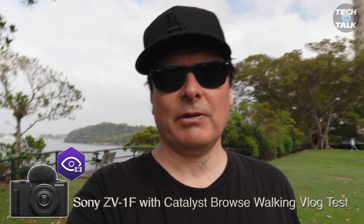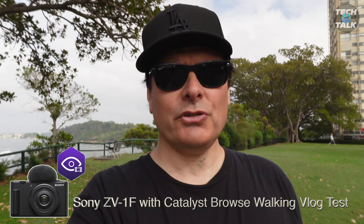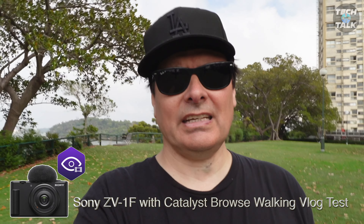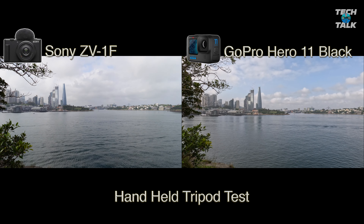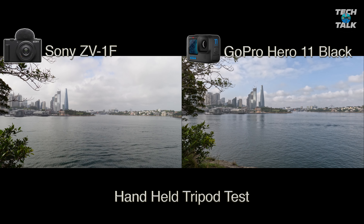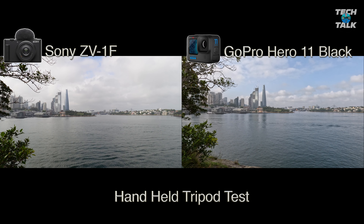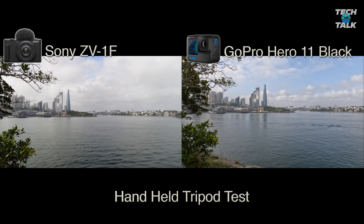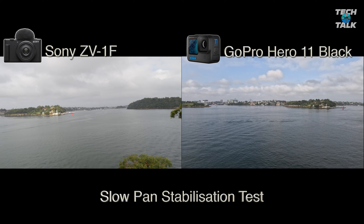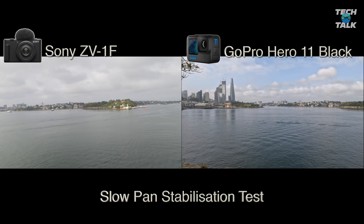Here's a vlog test with the ZV-1F using Catalyst Browse this time — let's see how it looks stabilized with a little crop in. Here's the first stabilization test: the handheld tripod test. You can see the GoPro is the clear winner; we still have a fair bit of handshake from the ZV-1F. And here's the slow pan test — the GoPro is really steady, while the ZV-1F shows a little bit of that handshake movement again.